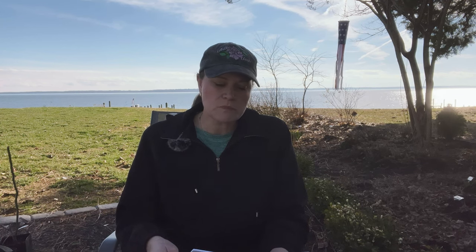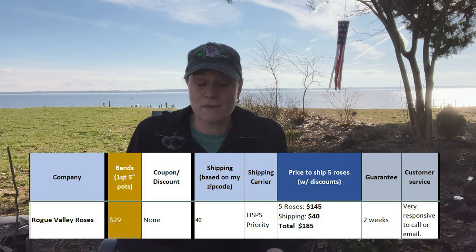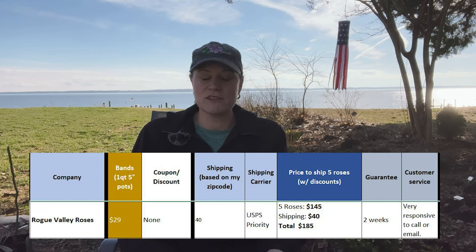Now let's get into pricing. They took about a $3 price increase, so roses are going to be around $28 each. We're going to do a rack-and-stack based on five roses this year — last year we did ten. We do that to account for all available discounts, which usually kick in over $100 or $125 or more than three roses. Five roses would be $145, and shipping to me would be $40, for a total of $185. The last unboxing I did was for a bare root, so we'll keep those separate as we go forward.